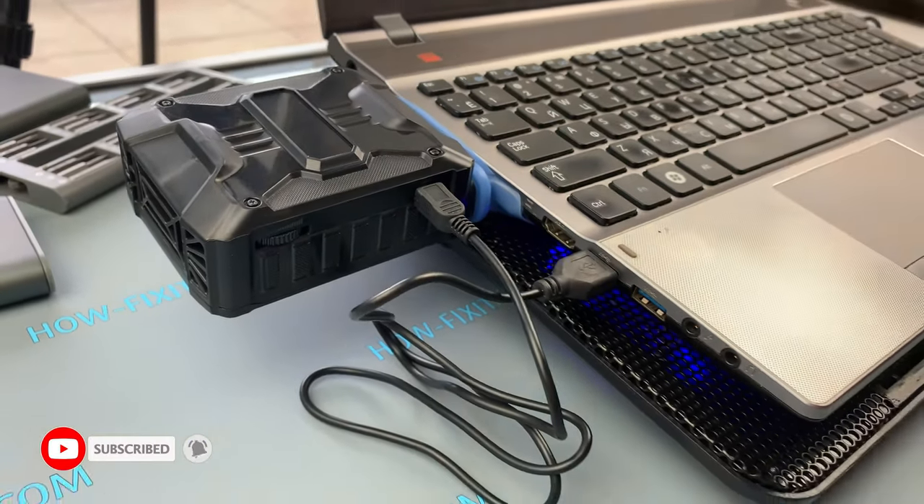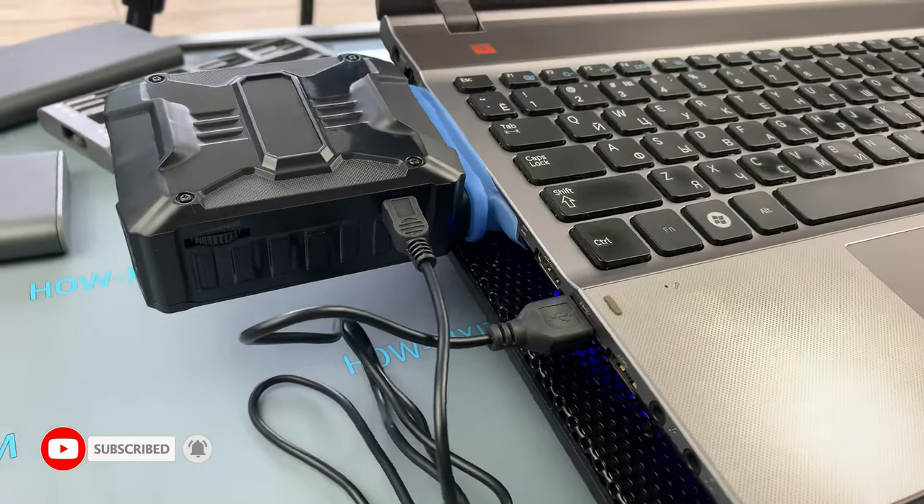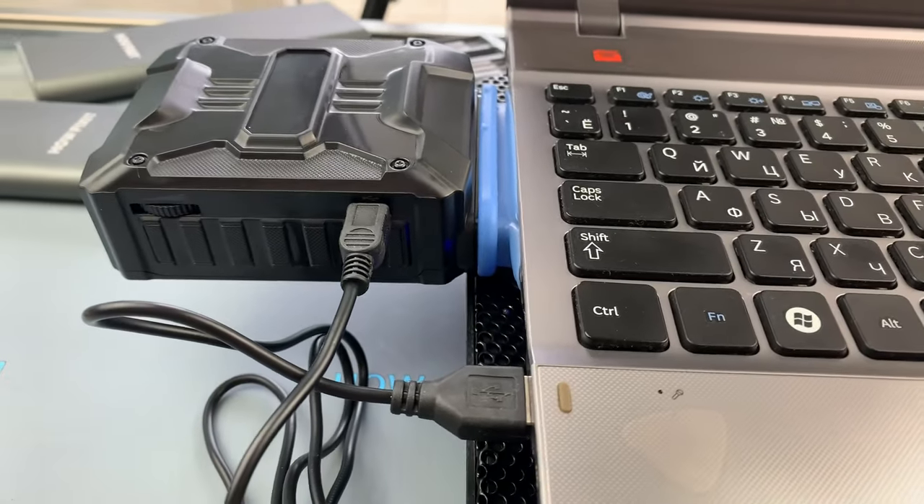I recommend watching this video. At the end, I will give you some advice on what to do even if the cooling pad doesn't solve the laptop overheating problem.